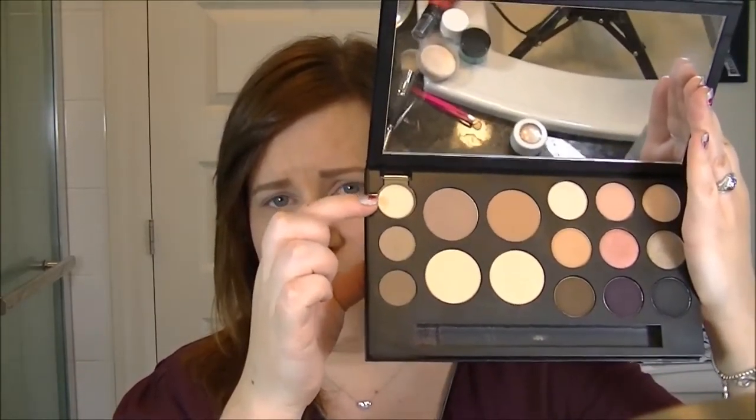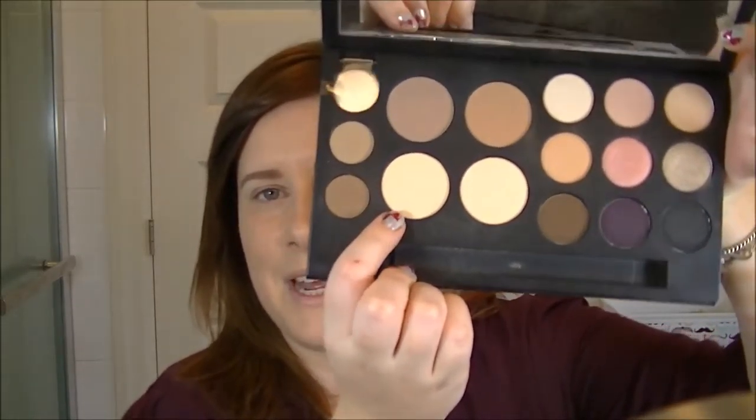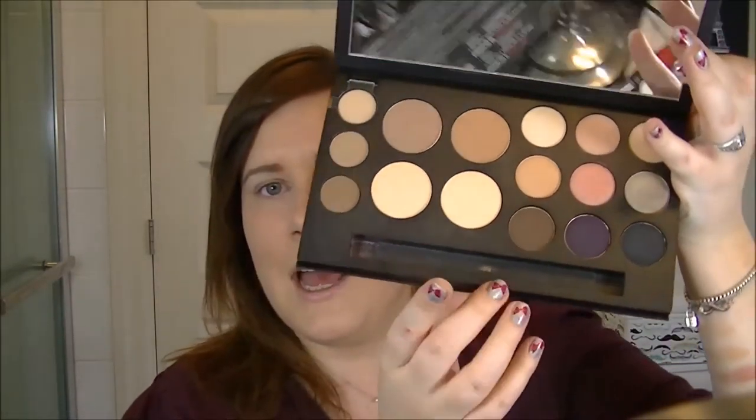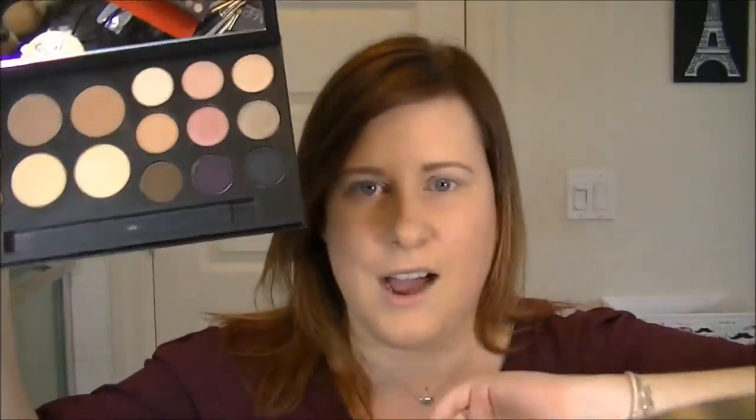It has almost everything you need to do your makeup: two eyebrow powders, an eyebrow wax I've never used because I use a gel. The eyebrow powders go on very smooth and evenly and seem to last a long time. It also comes with a contour powder, a bronzer, a banana setting powder for under eyes — it's a little yellow for my fair skin — and a highlighter.